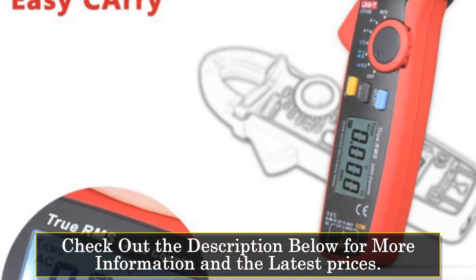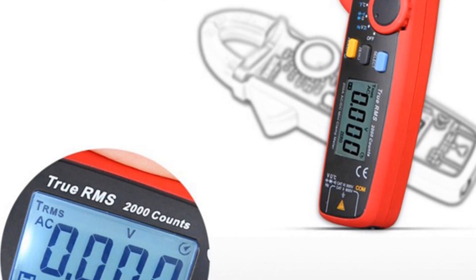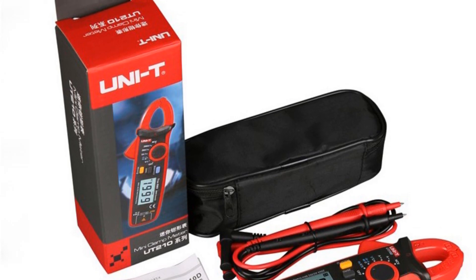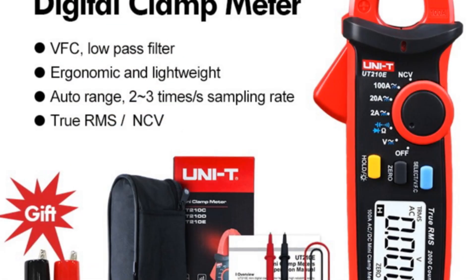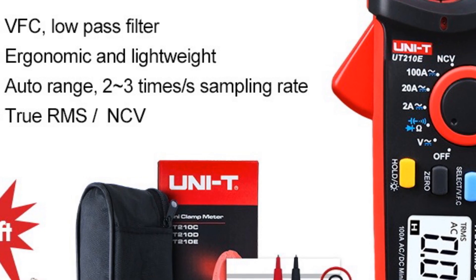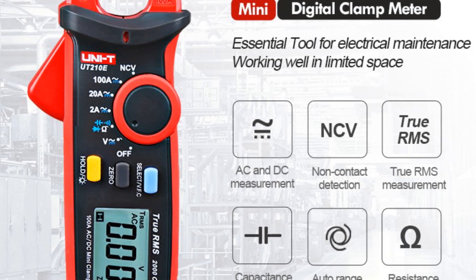One of the key features of this device is its ability to measure both AC and DC currents with a range of 0.1mA to 100A, making it ideal for a wide range of electrical applications. Additionally, the device can measure voltage in the range of 0.1mV to 600V, resistance in the range of 0.1 Ω to 20 MΩ, and capacitance in the range of 1 pF to 60 mF. It also has a digital display that shows readings clearly and accurately. The UNI-T UT210E is built to withstand harsh operating conditions with an operating temperature range of 0°C to 40°C. It is also CE certified, ensuring it meets high quality and safety standards.